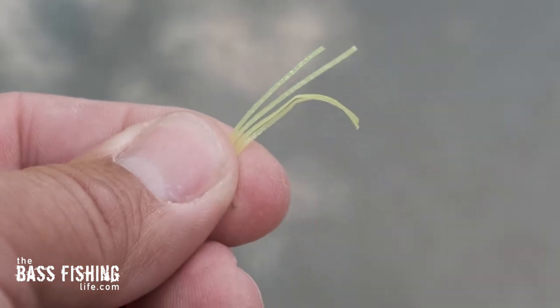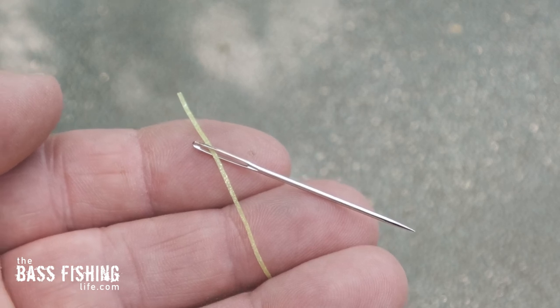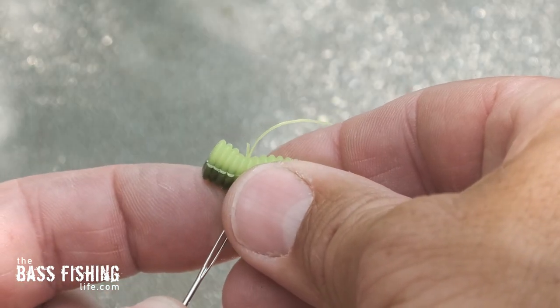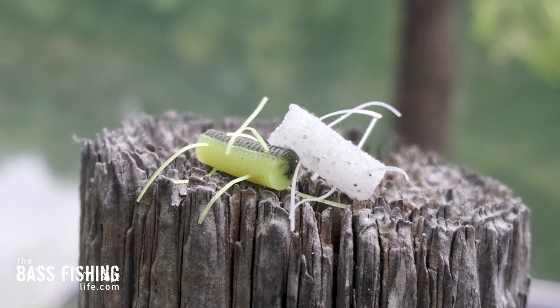Take one of your strands — I took the full strand and then cut them in half. I didn't want them hanging out of the soft plastic too far, but you can definitely experiment with what works best for you. I took the skirt strand cut in half, threaded it through the needle, and placed it about a third of the way through. When you push the needle through the soft plastic, that loose end of the strand pops through and you can center them up just the way you like. Believe it or not, this is not very time-consuming to do.